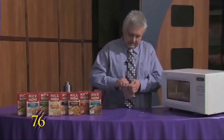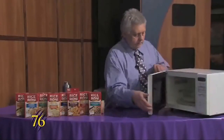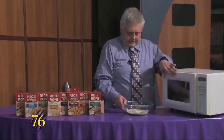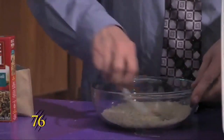While that's cooking, we'll just get the package ready to open. And that's done cooking — we'll pull it out of the microwave and stir it up to get the butter to coat all of the rice.